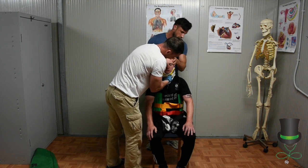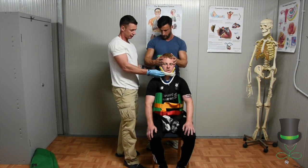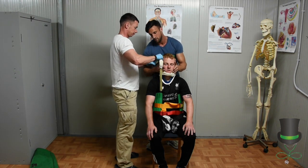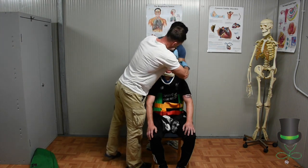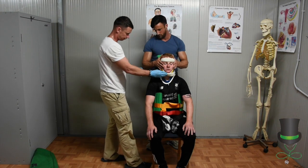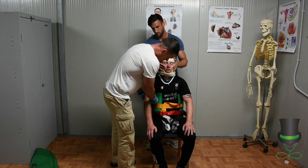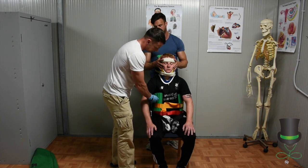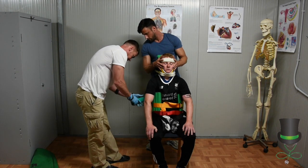Try to rest the strap onto the chin guard of the collar. And then the last strap to go on — next up is the top strap, which is around the chest.